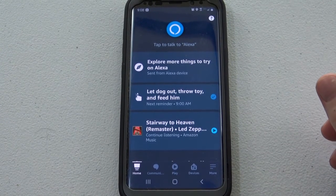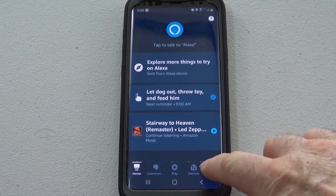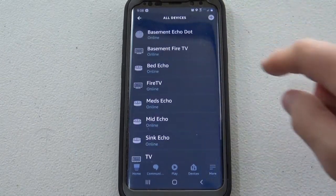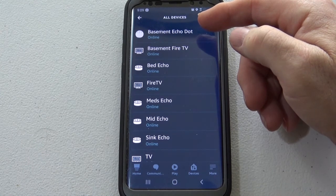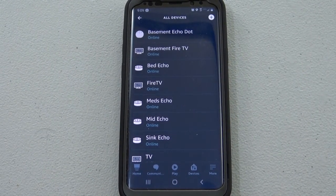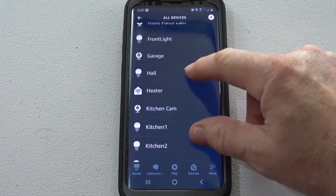Now mine works the way it is, but you do need to add it in Alexa. So you start from the very beginning of the Alexa app — you go into more, then you go into settings, then you go into device settings. And at the top of your screen it'll say whatever you named the heater. In my case I named it heater, and next to it will be a blue dot. You simply tap on that and that'll actually take you to your heater. And there's my heater.